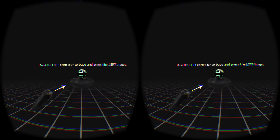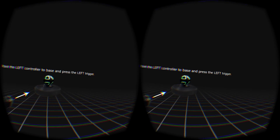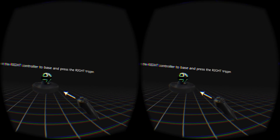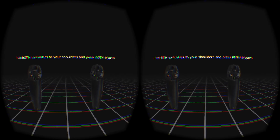It says point the left controller at the base of the Hydra, so I'll point it at the base and press the left trigger, then do the same with the right. Then I'm going to put both of them up towards my shoulder and press both triggers.